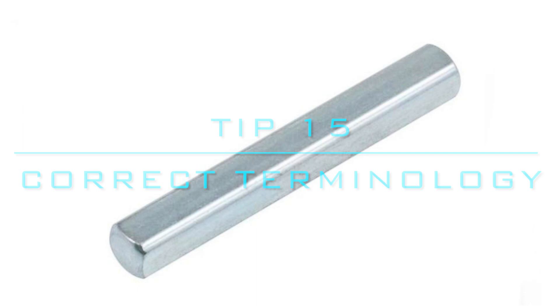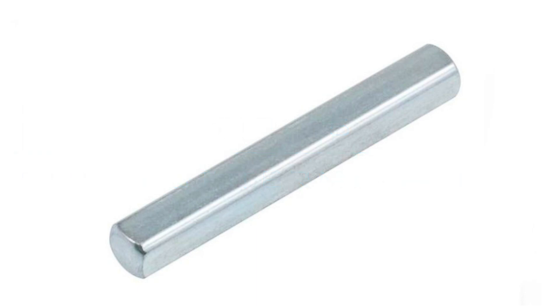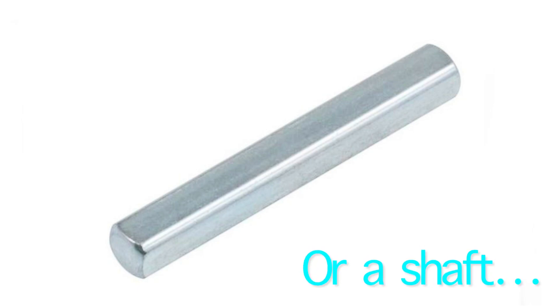Tip 15: Use correct terminology for all parts. For example, don't call something a "long metal thing" — call it an axle. This helps your team sound more professional and it helps you describe things more precisely. If you don't know what a part is called, you can search it up.